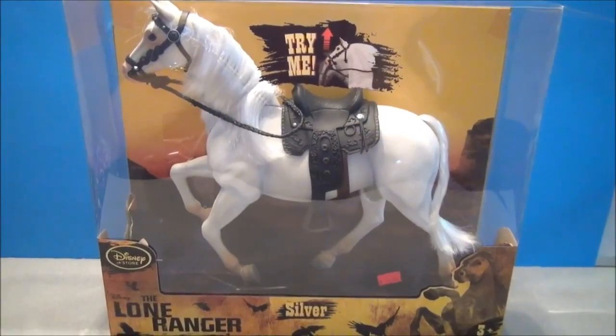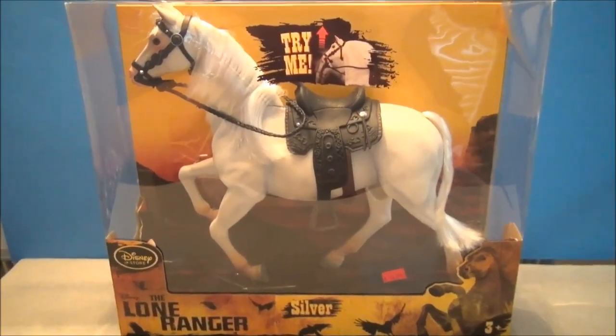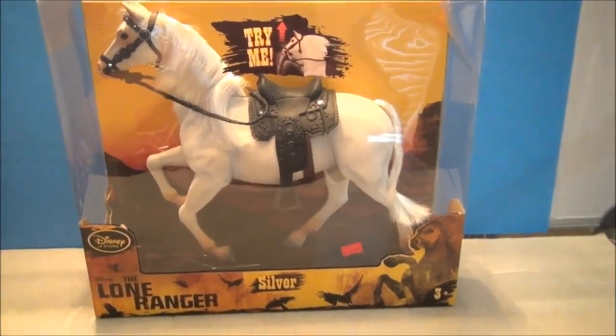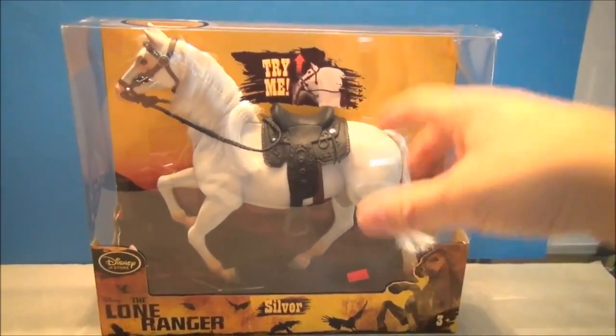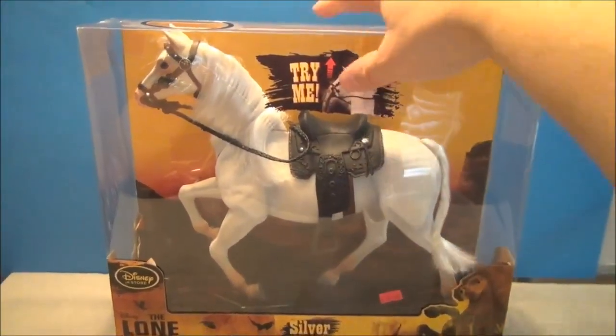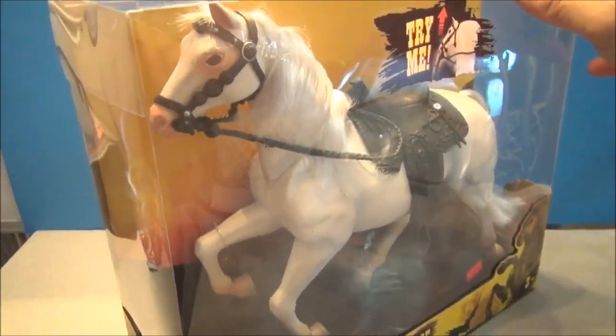I've got a Disney Store exclusive here of a horsey. This is Silver from the Lone Ranger movie — a Disney Store exclusive. These guys were on clearance. Now I've got the Lone Ranger as well and he's going to sit atop Silver, but I couldn't pass this up. It was $14.99 on clearance. I think it's still available on the Disney Store site for that amount too.